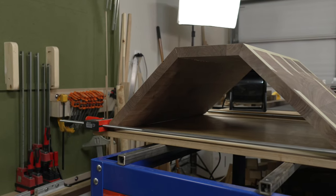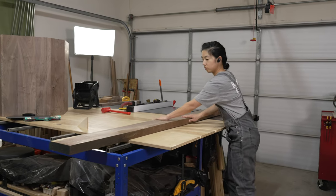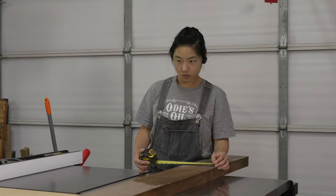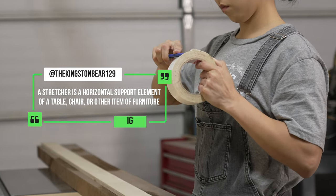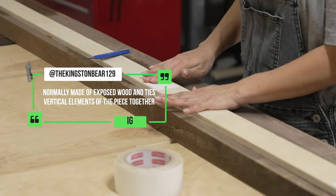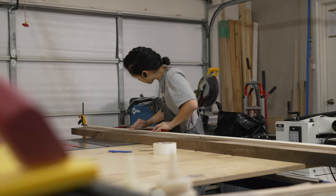With the batwings now in their final shape, it is time to start working on the stretchers. In the comments, someone asked what a stretcher was - a stretcher is a horizontal support element of a table, chair, or other item of furniture, normally made of exposed wood and tying vertical elements of the piece together. In this case, they'll be connecting the batwings together as well as supporting the tabletop.